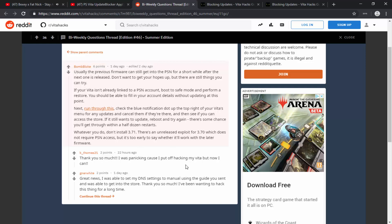People said thank you, they were panicking and it worked — great news, they were able to set their DNS server. Make sure to try this on your PS Vita. If you don't have custom firmware, enter the custom DNS server and disable the auto-download of firmware. If you enjoyed this video, make sure to like and subscribe, and I will see you guys in the next one.